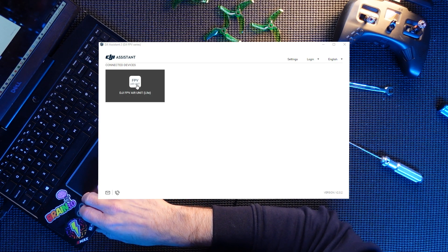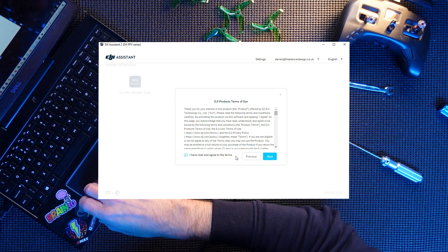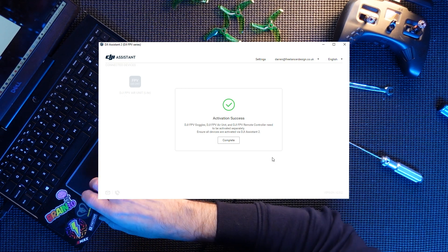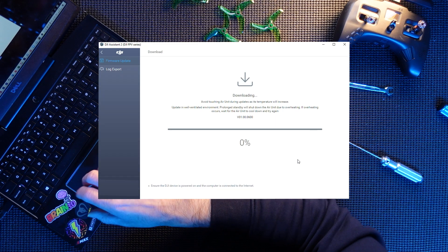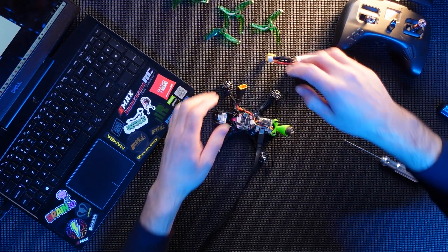The unit's been recognized — 'Air unit start activation'. I have to log in, so I'll blank that out. There's a lot of stuff to confirm on DJI. Activating — and complete. The Caddx Vista has been registered to my account. There is a new firmware so that's just going to do its thing. That is all updated. It does get pretty hot, that Vista unit, so I'm going to unplug the battery for a minute and let it cool down.